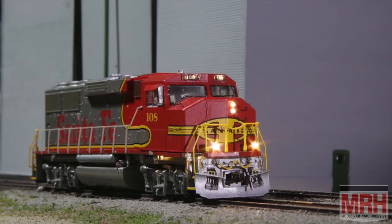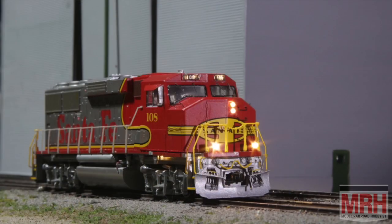Hi, I'm James Regeer, and for this segment of What's Neat, we're going to talk about a recent project that I did with an Athern ready-to-run GP60M in which I rebuilt it from the trucks up — adding details, adding weight, and adding a new motor as well as TCS WOW sound and 21 LEDs.